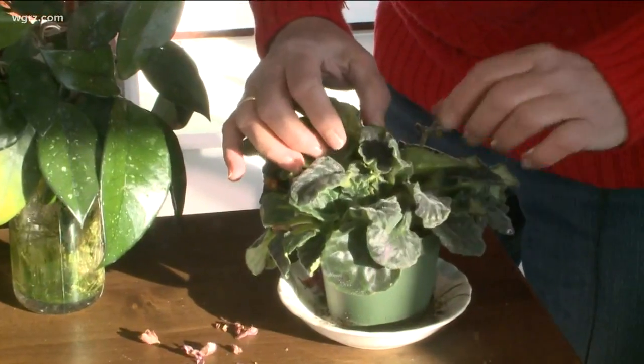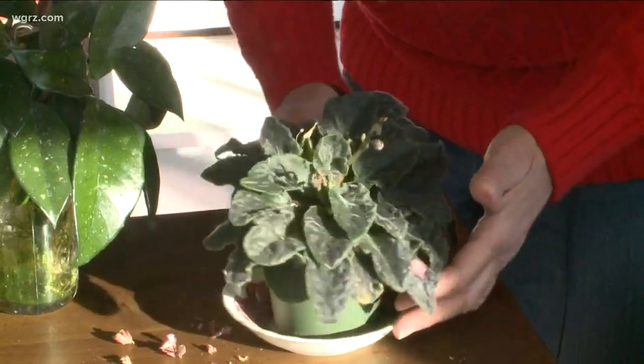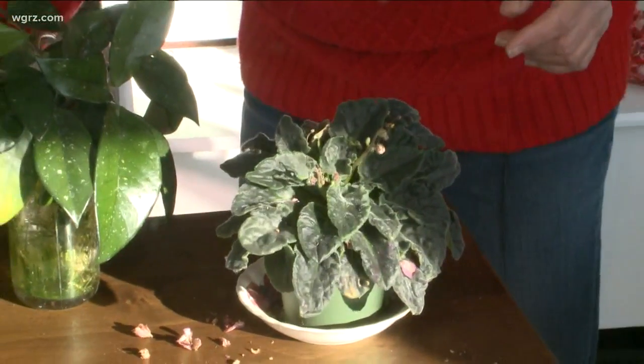And then after I clean it, I'm going to make sure I fertilize it. But also, here's a little trick I learned.